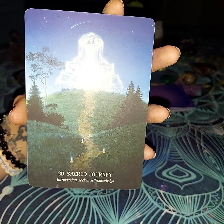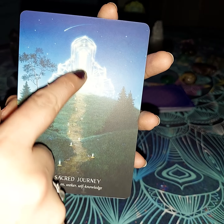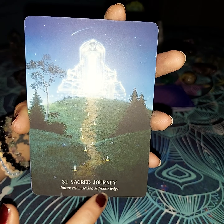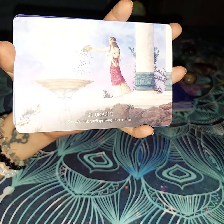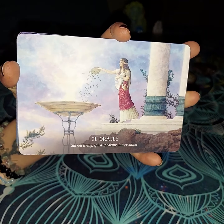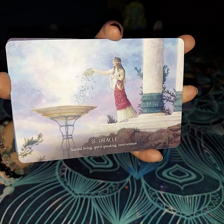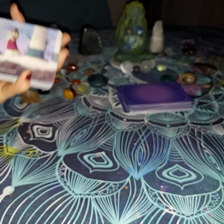Sacred Journey is how you're going to get there — introversion, secret, and self-knowledge. Basically, if you follow this path that is lit up, you will be able to get into this self-knowledge, but it is a sacred journey; you have to take it on your own. The next thing is going to be Oracles — sacred living, spirit speaking, and intervention. This is when you go to a tarot card reader or somebody that is good at giving advice, life advice. That is going to be usually an oracle — they are giving you advice, just much like these cards are. These are oracles.